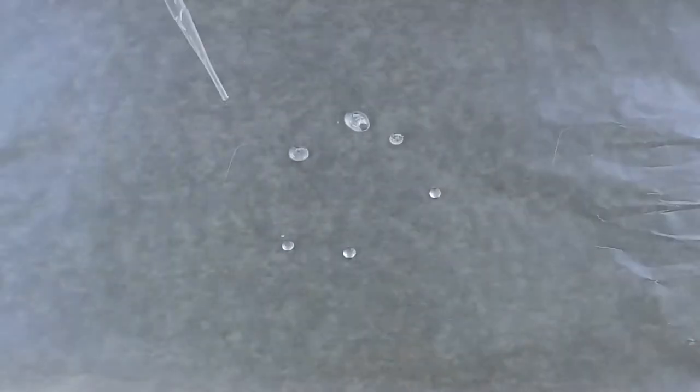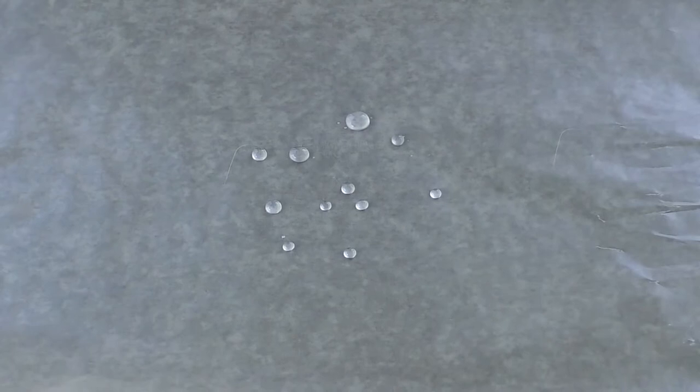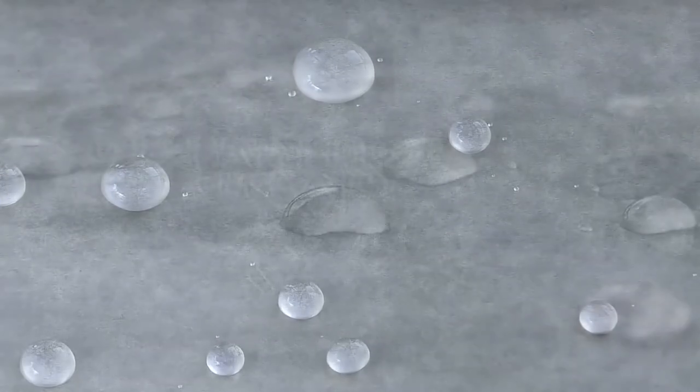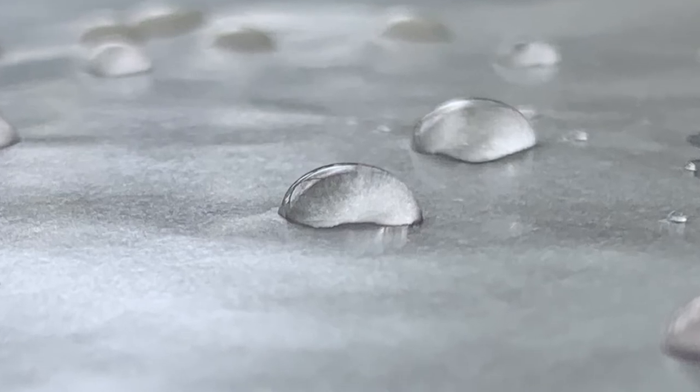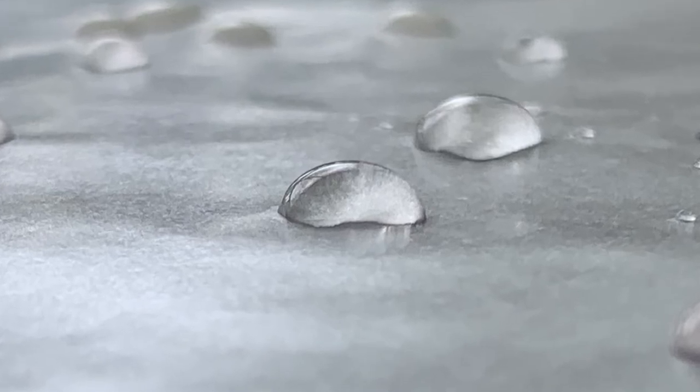Try some small drops and then make some really big ones. Check out those drops — what do you notice? What shape does it take? Do you see the dome that we were talking about? That's the water molecules sticking together and attaching themselves to one another.